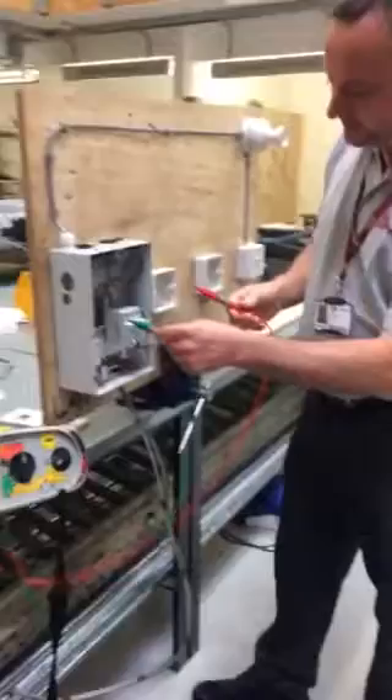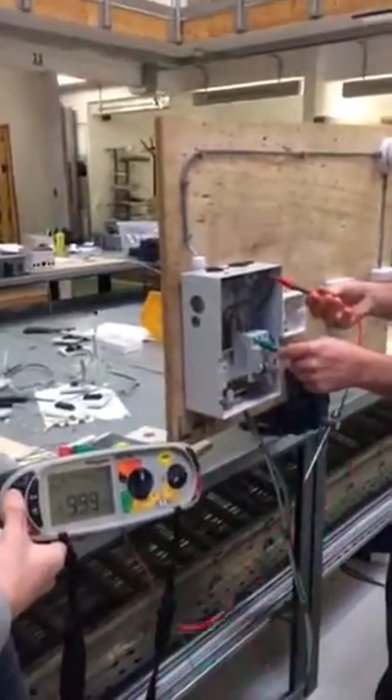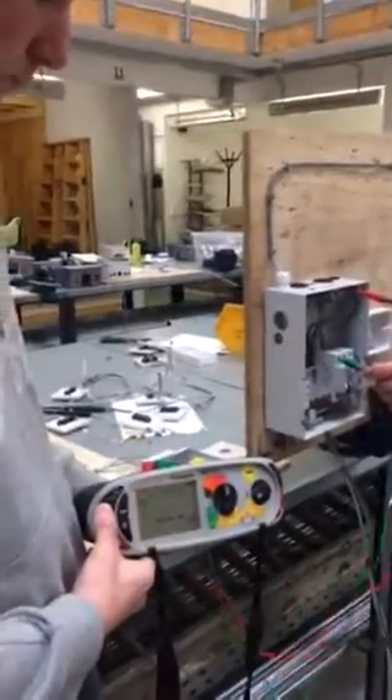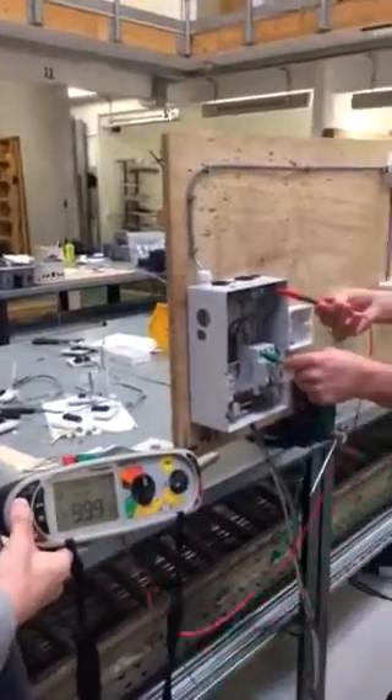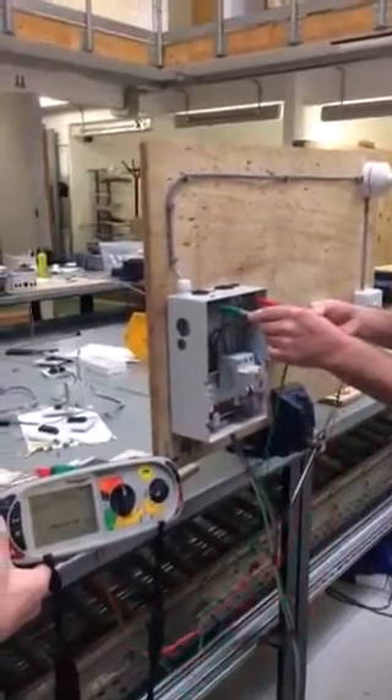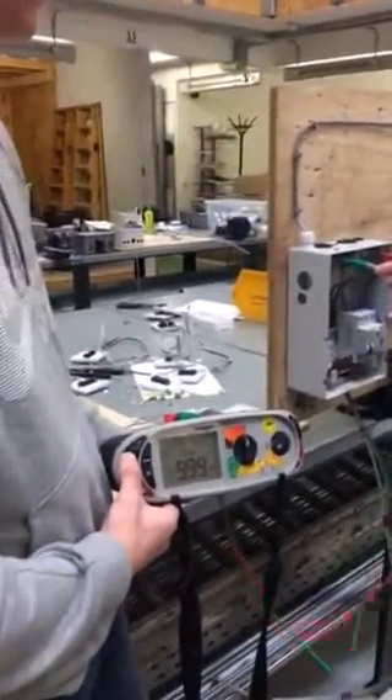We take off our probes. We're going to test between the line conductor and the neutral bar, and our reading this time is greater than 999. Then we test between our earth bar and our neutral bar, and our reading is again greater than 999.